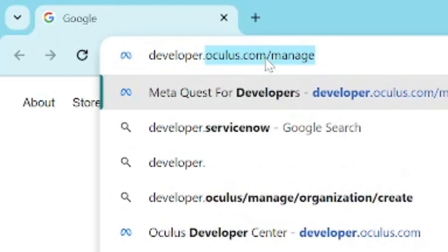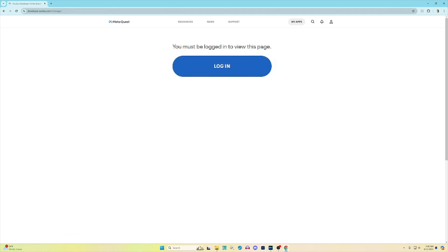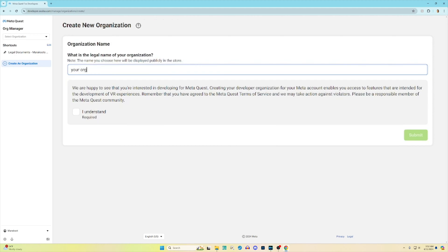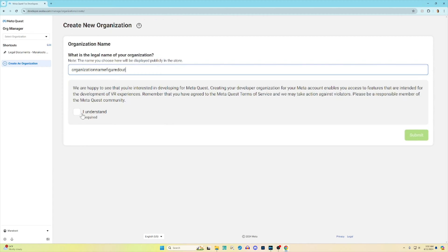You just go to developer.oculus.com/manage, and here it will prompt you to log into your MetaQuest account. You'll then need to register as a developer by first entering the name of your organization in this field. You can make this pretty much whatever you want, and it will tell you if a name you've input is already in use, meaning you'll have to come up with something else. Once you've got your organization name figured out, check the 'I understand' box and then click submit.